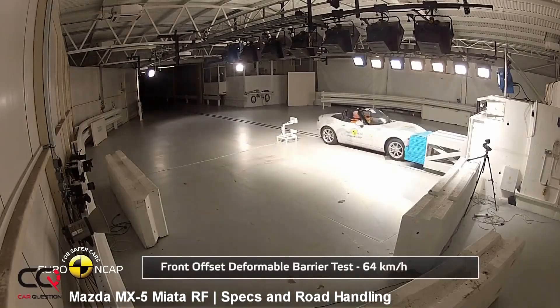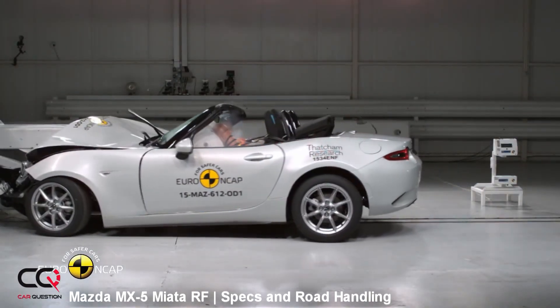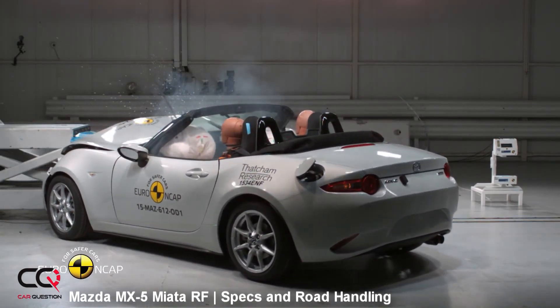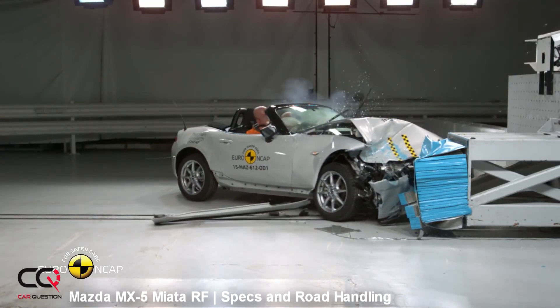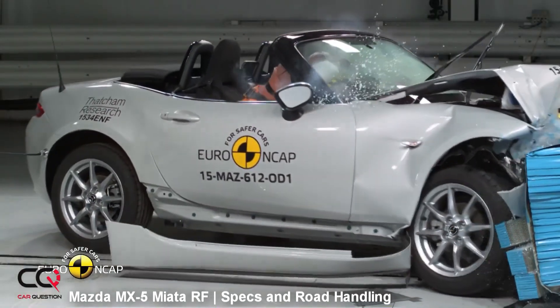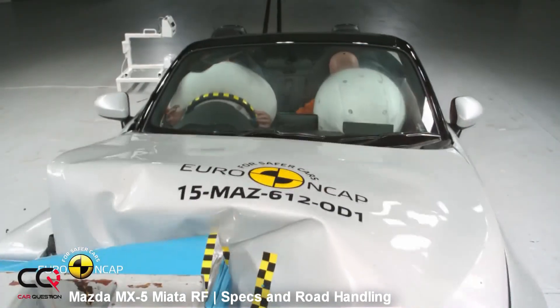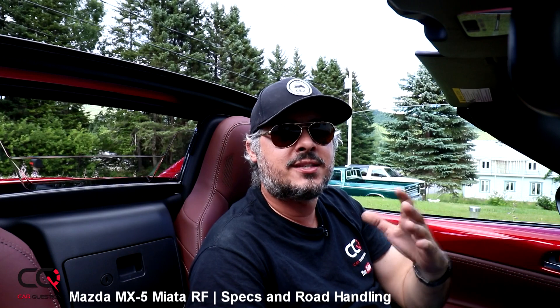Let's talk about safety. With a soft top, convertibles don't always have the best crash results, but with the hard top you feel more secure. You've got a monocoque unibody with a backbone frame, which is great for resisting impact. There are plenty of security features: rear cross-traffic alert and blind spot monitoring — which is especially valuable here because changing lanes reveals a big blind spot due to the seat and roof design. These are great additions.